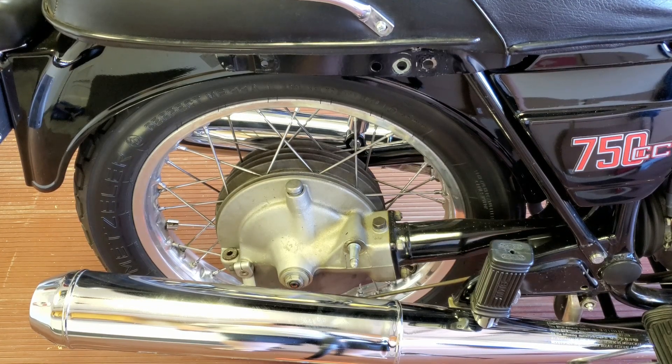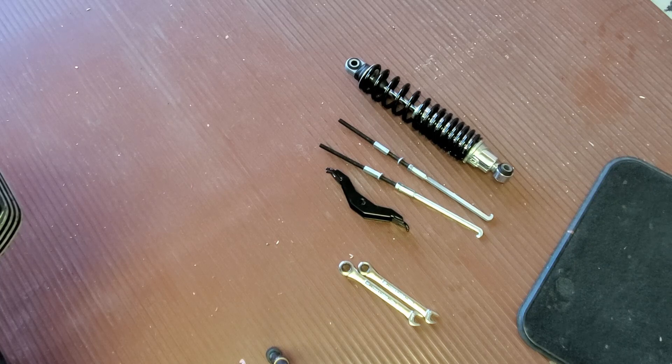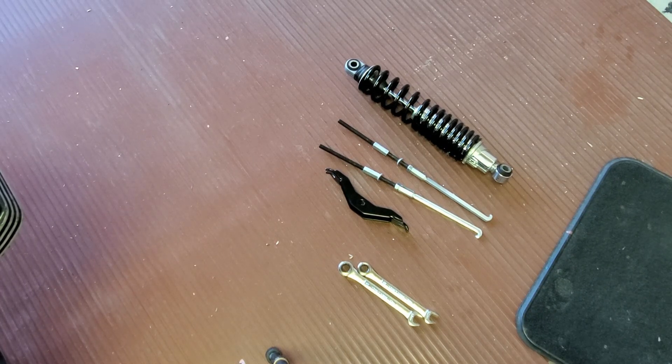I have the right rear shock removed, and the bike is still supported by the left shock. Now I'm going to go ahead and get my spring compressor and remove the upper collar on the shock. I bought this inexpensive spring compressor on eBay, and other than this job I'm not sure I'll have a use for it, but I need it because there's no way I'm going to get that collar off without one.